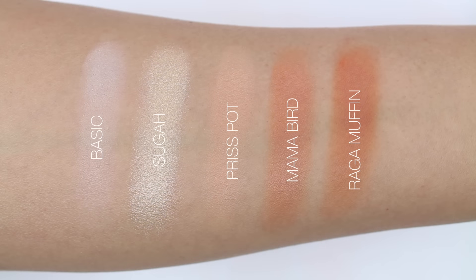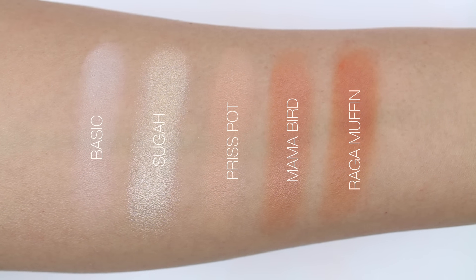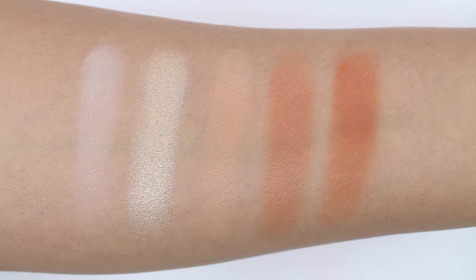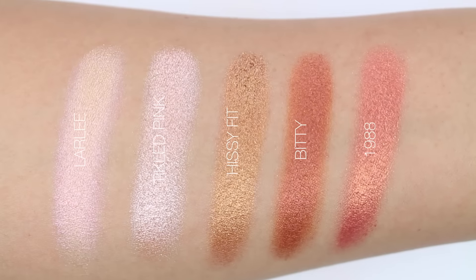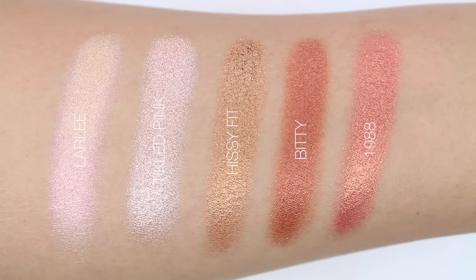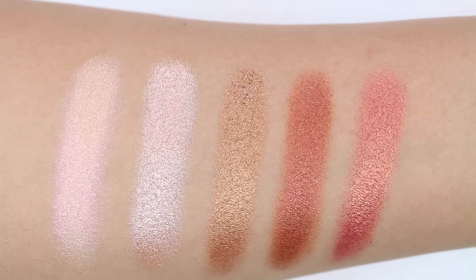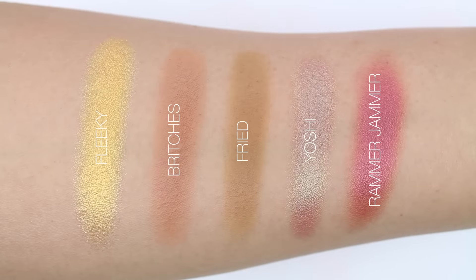I will be honest with you guys — the top row gave me so much trouble doing swatches. I had to basically remove the top layer of the eyeshadows and then swatch them again because they were not coming through. I would swatch them and they were not showing on my skin. I don't know if I'm a little bit too dark for those shades — I'm in NC42, just so you guys have an idea. But after I removed the top layer, the eyeshadows were really smooth and they blended nicely.